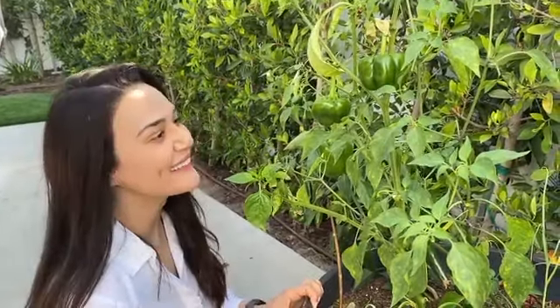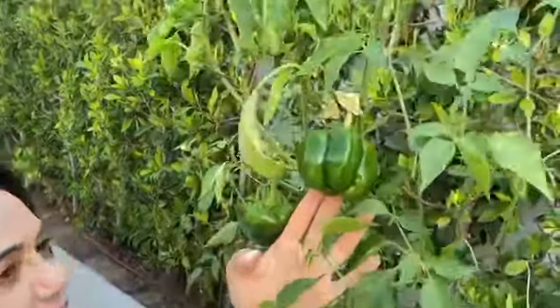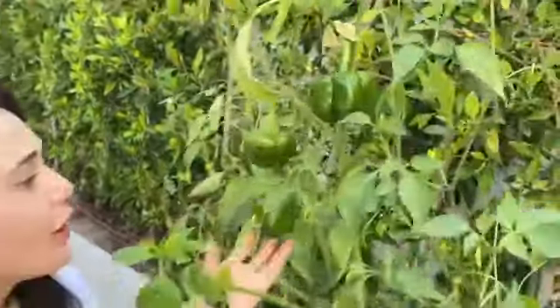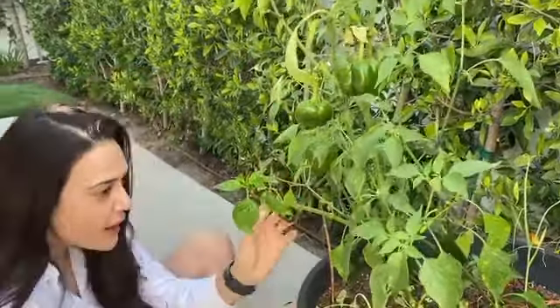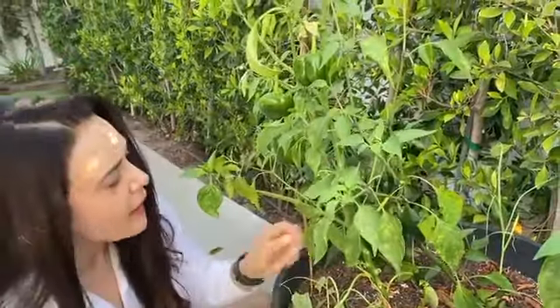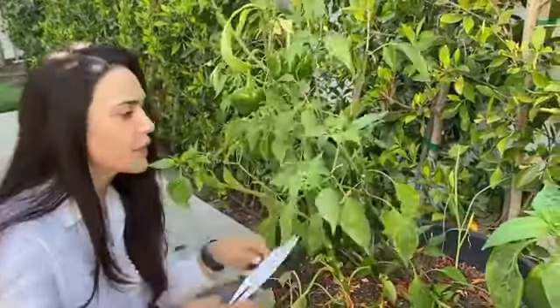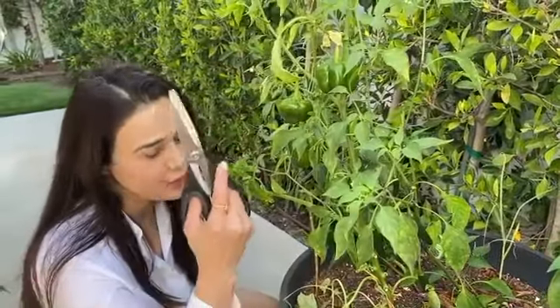I'm back in my kitchen garden — this is round three of my lovely Shimla Mirch green peppers, and I also have some chilies here. Last time I was trying to turn the green peppers and cut them, but mom said that was a bad idea, so here's a scissor.